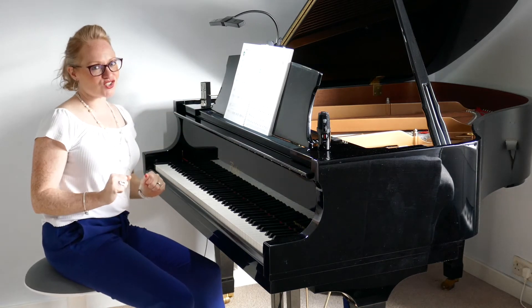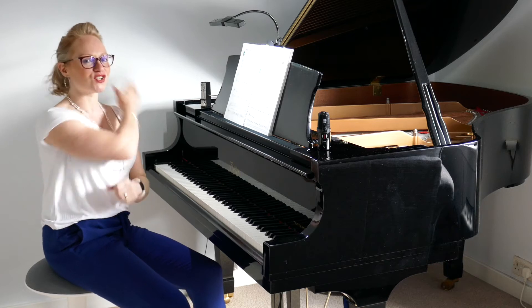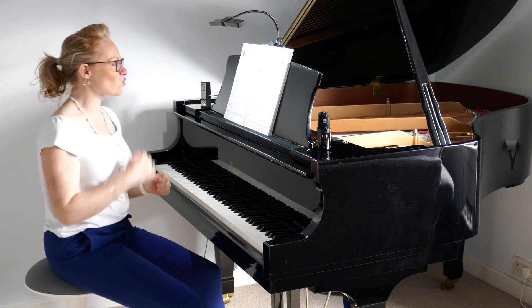Okey dokes, this is your challenge piece. That means we've reached the end of another chapter, so I think you should give yourself a ginormous pat on the back for working so hard to get this far.